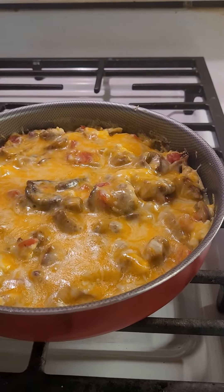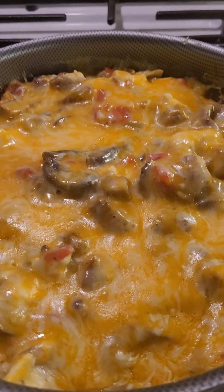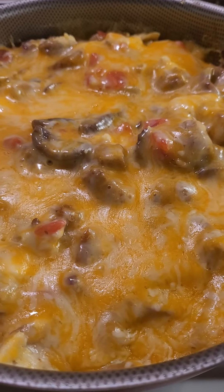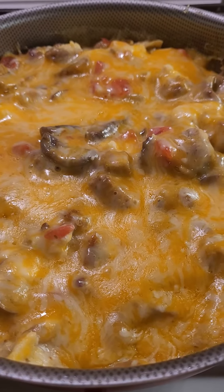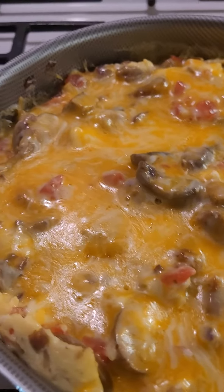Hey guys, it's me Joy, and today we're having breakfast for supper. This is scrambled eggs with mushrooms, onions, Rotel tomatoes, and cheese of course.